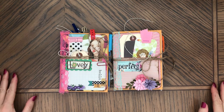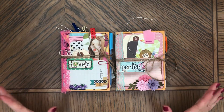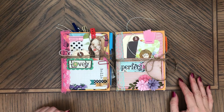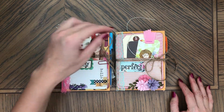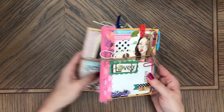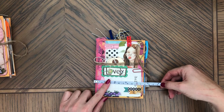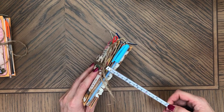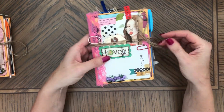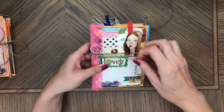Hi, this is Anna. Welcome back to my channel. I decided to show these two petite size junk journals. I never made a video of these - I already sold some and I have two left. They're small size, made with the envelope, and their size is six by four and a half and three quarters of an inch. They both come with a pen and a twine tie closure.